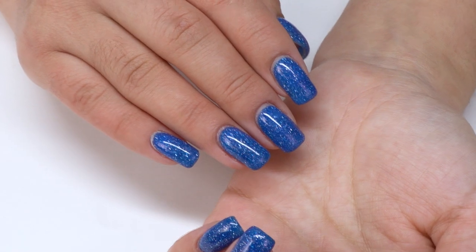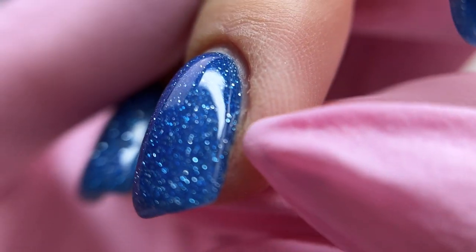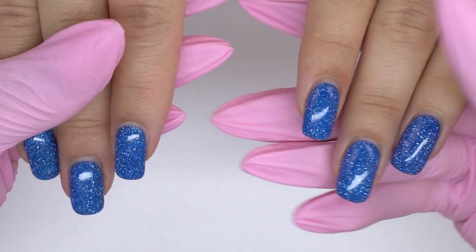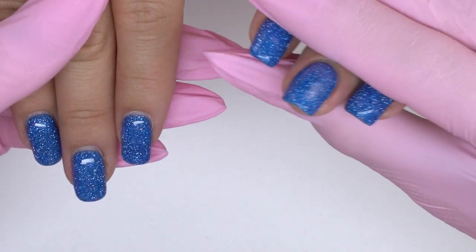Here are today's nails and they look beautiful. But if we take a closer look at them, we will see quite a thick layer of the coating.